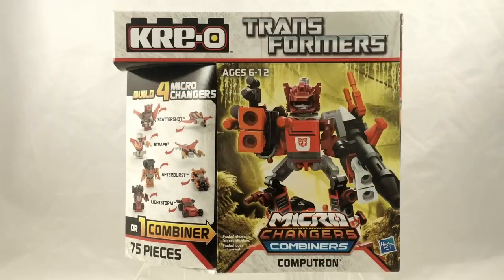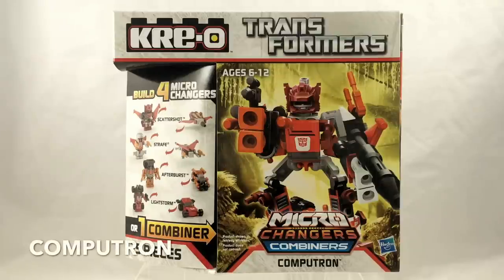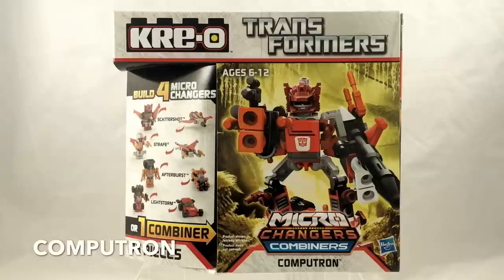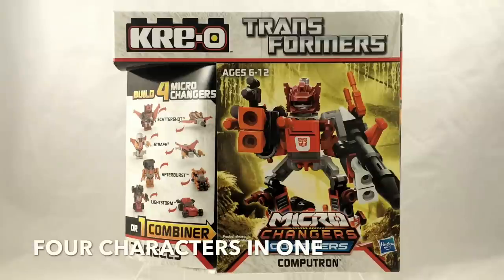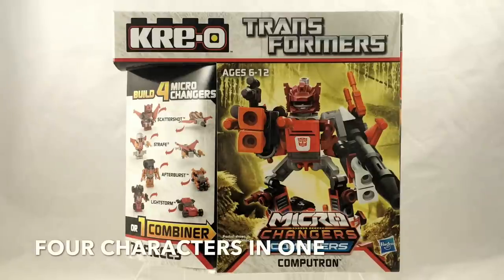Kicking off the Creo portion of this haul is Microchangers Combiners Computron. Computron was a character first introduced in the Generation 1 series, made up of five Autobots known as the Technobots. However, Microchanger Combiners generally only use four characters, so a lot of the Combiners we knew from Generation 1 wound up getting reduced by one team member.